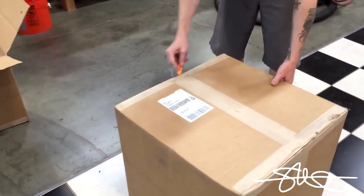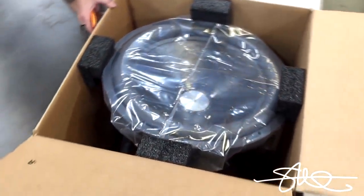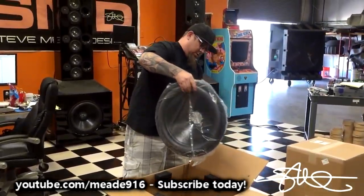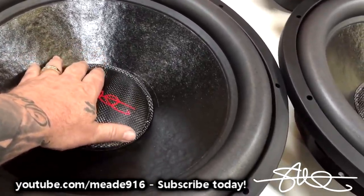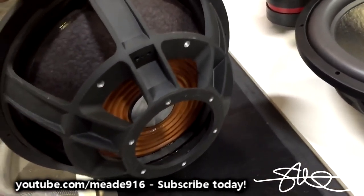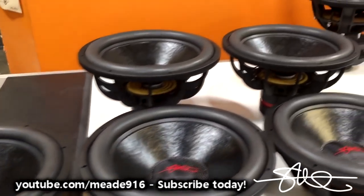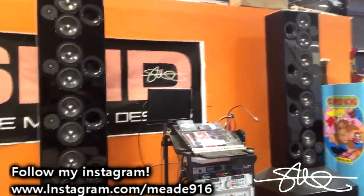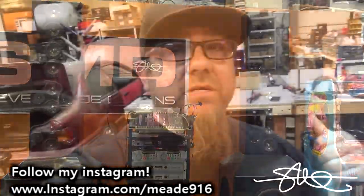Let's see what's inside these boxes — let's check out these passives. Passive radiators. Still got to tune them. Brand new SMD Mini 18s for the towers. Back in action real soon. It should be good.